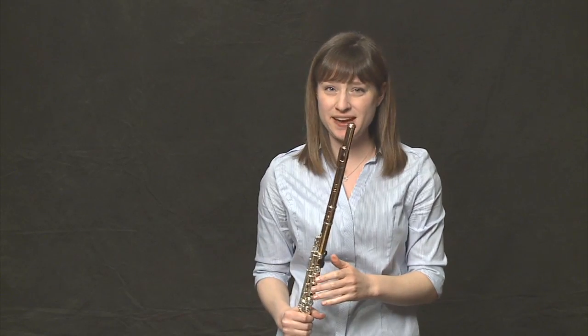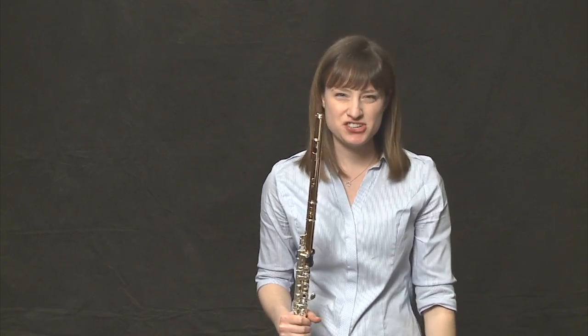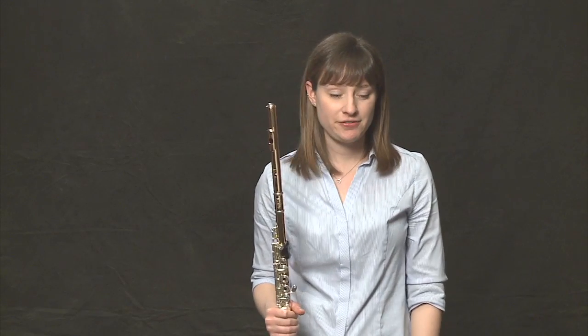You notice how the F is really fast? It's articulated, but it's over before you know it. The G is the main note. Let's try it together. We have four quarter notes, followed by two more quarter notes in the next measure, and a half note to end that measure.